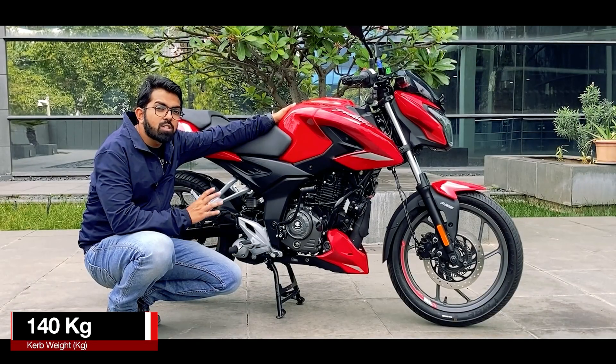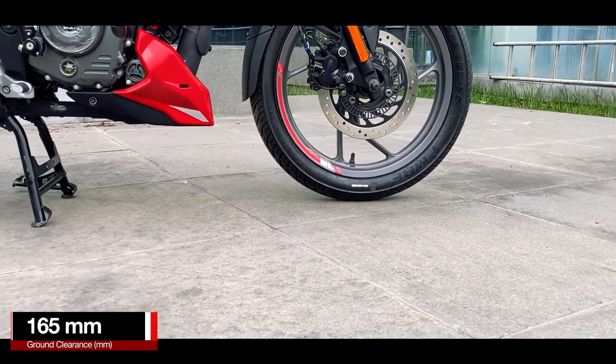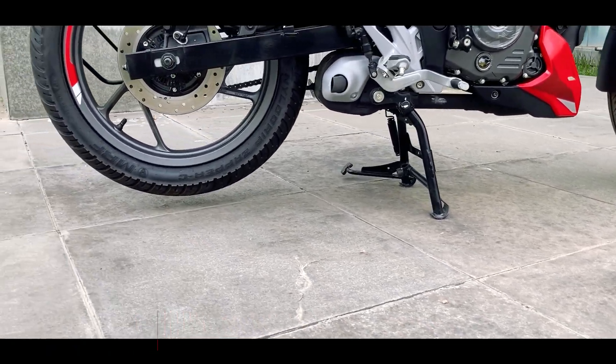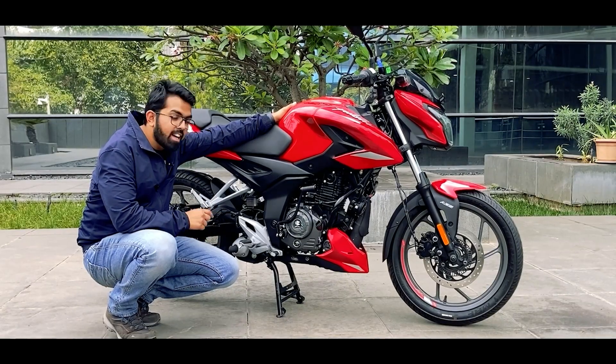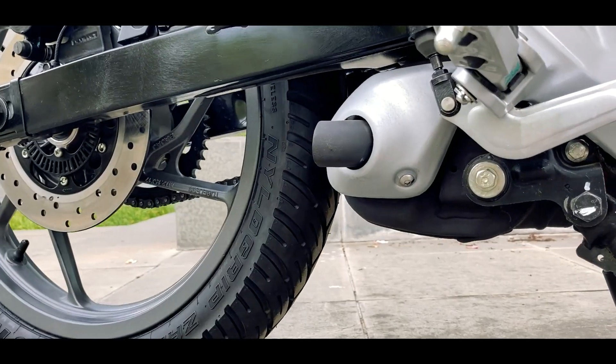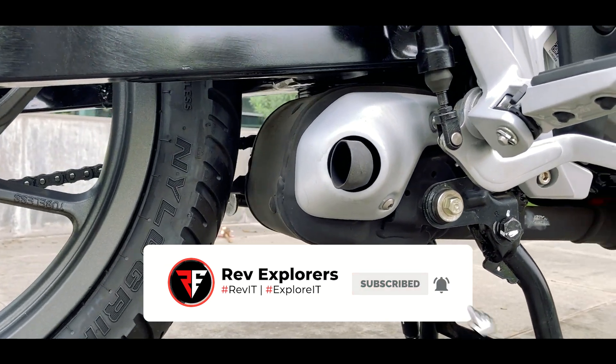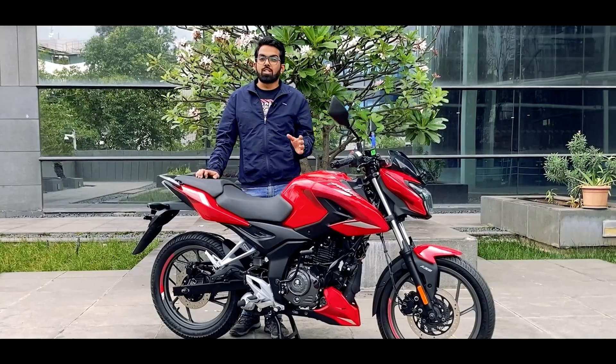The complete motorcycle weighs 140 kg, which is on the lighter side, and it has a ground clearance of 165mm, which is decent enough. The best part is it gets an underbelly exhaust. Let's check out how it sounds. So the exhaust is bassy.